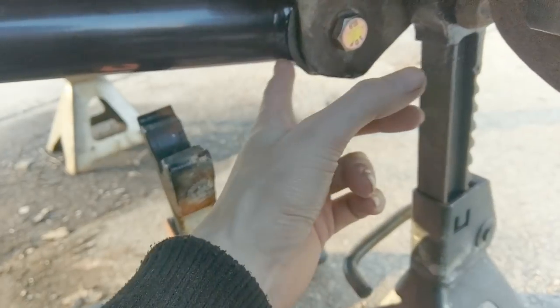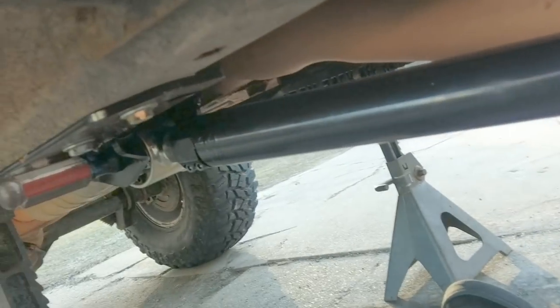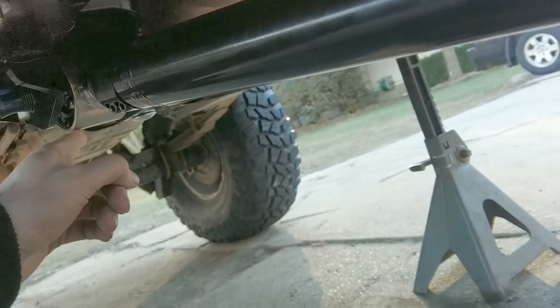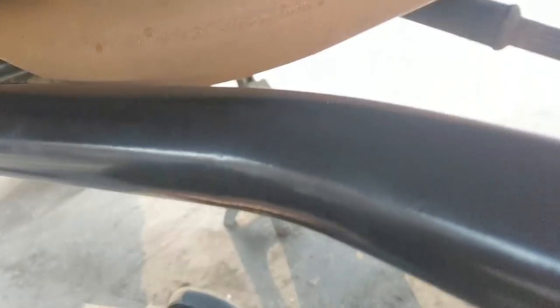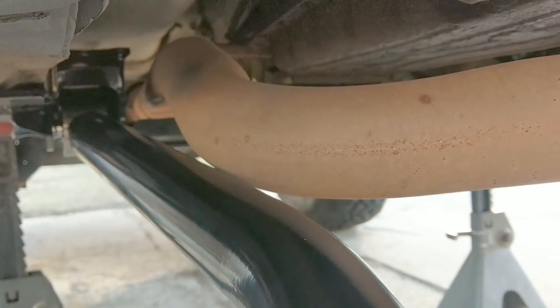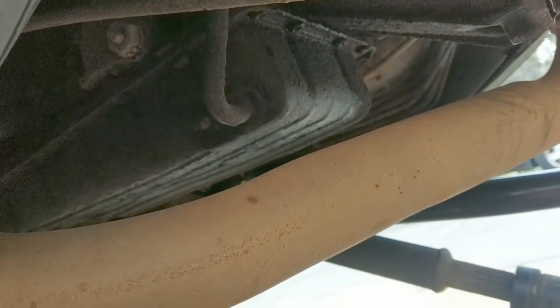She's all painted and looking pretty. Got the lower arm in — beat the crap out of it until it moved into position, used a flathead to wiggle it once close. On the passenger side the joint wanted to slide in, but on the driver's side you have to beat it pretty good. Then discovered: the custom exhaust is in the way — can't get the arm all the way in because it hits the exhaust.